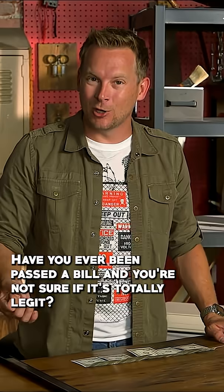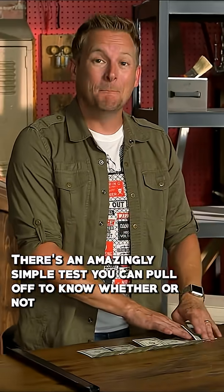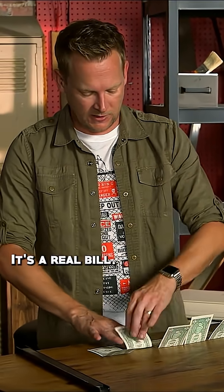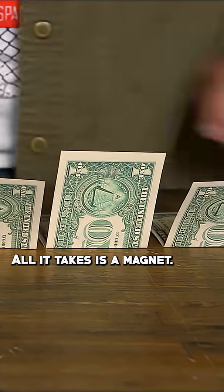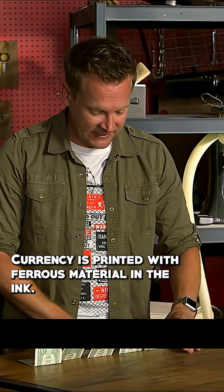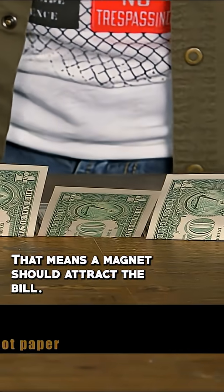Have you ever been passed a bill and you're not sure if it's totally legit? There's an amazingly simple test you could pull off to know whether or not it's a real bill, and all it takes is a magnet. Real US currency is printed with ferrous material in the ink, which means a magnet should attract the bill.